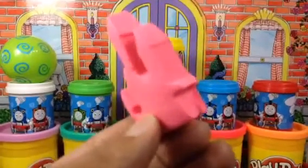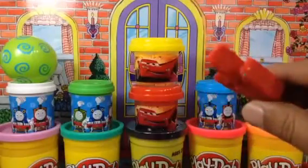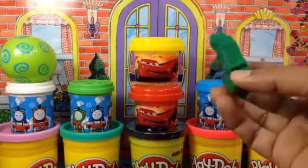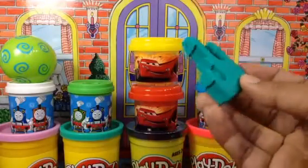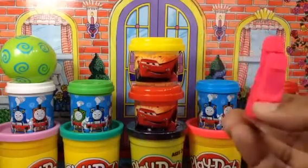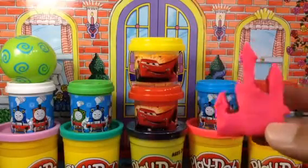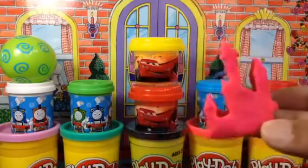Here you can see a red castle — leave a comment: what color is your favorite? I have a blue one right here, the same castle made with Play-Doh. Here you can see a green castle made with Play-Doh. And this is a really cool color — it's aquamarine! And here you can see a magenta one — some people call it deep dark pink or hot pink. So I showed you six different colors — leave a comment: what color is your favorite?